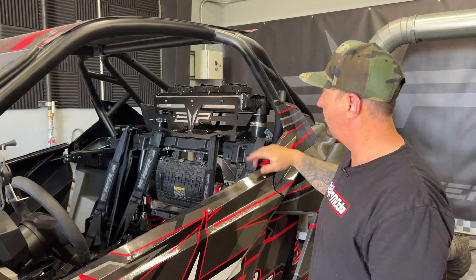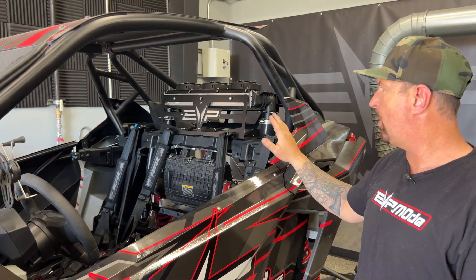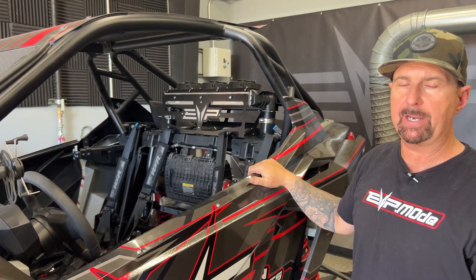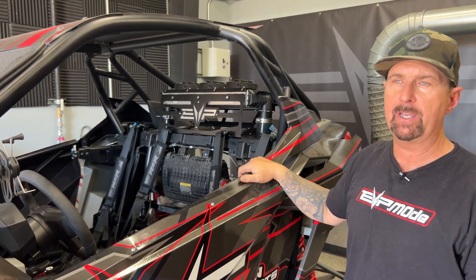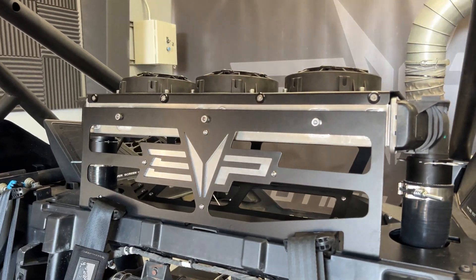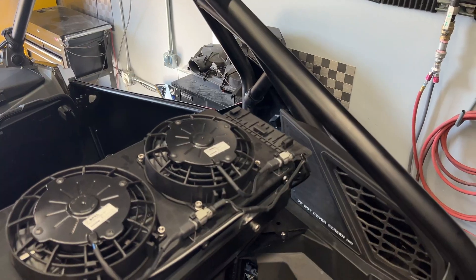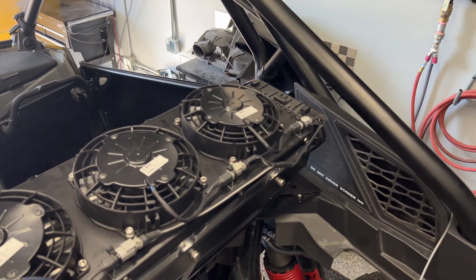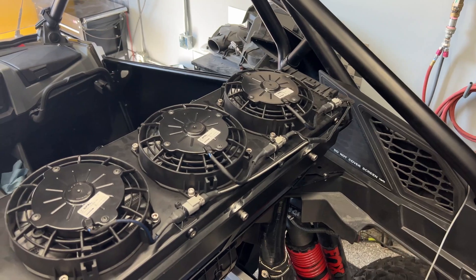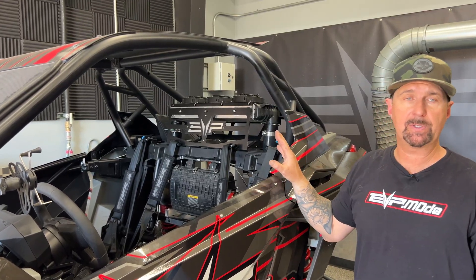As you can see here, we have our triple fan air-to-air intercooler setup. It's quite a challenge to get an air-to-air to fit correctly with this chassis based on where the turbo is. But the nice thing about the way we designed it is that even if you have a bone-stock turbo, you can put this air-to-air on. Any of our P43 or P50 turbo systems can also use this intercooler setup.